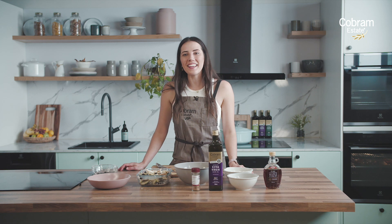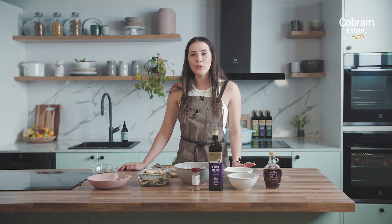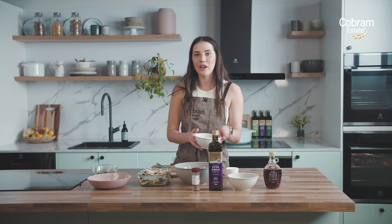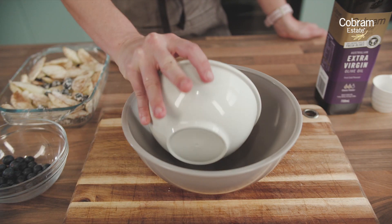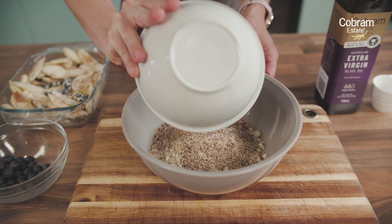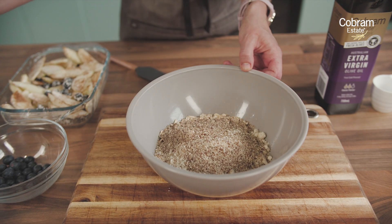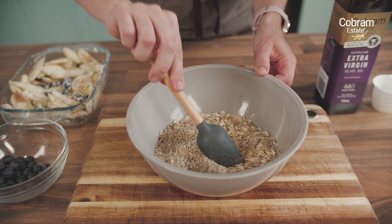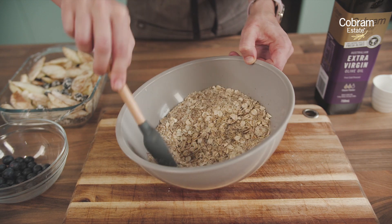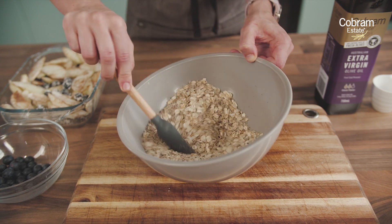Now we're making the crumble. For this crumble we are using rolled oats, almond meal, and flax meal, which makes it a really healthy crumble. We're going to put the rolled oats into the bowl and toss in the almond meal and flax meal and give that a nice stir. Just make sure you break up any big clumps of the almond meal.